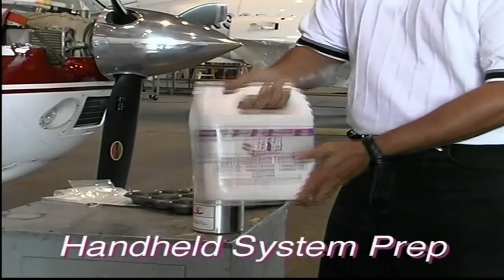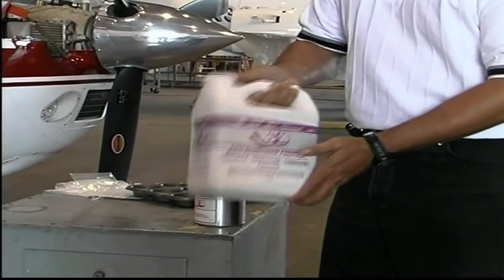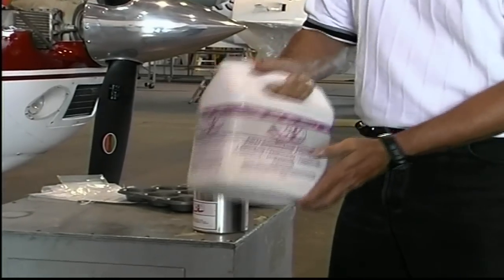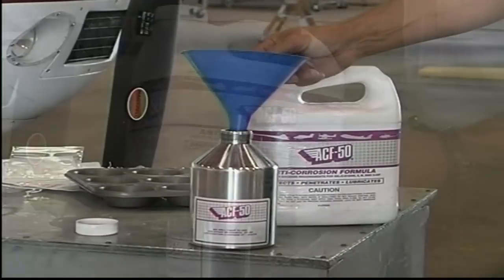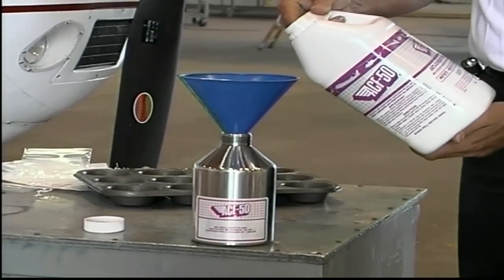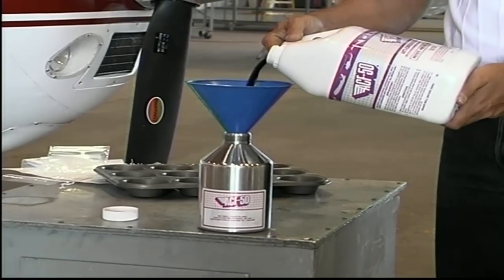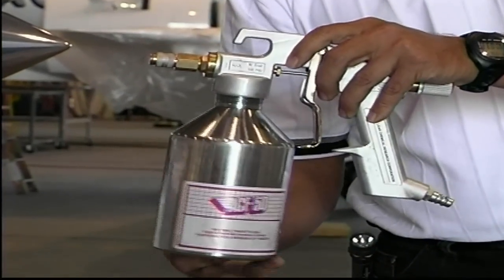It is always a good idea to mix the compound at the beginning of the day or at the start of an ACF 50 treatment. Move the container gently in a circular or side-to-side motion. First, unscrew the aluminum canister from the gun and put in approximately one liter of ACF 50. Thread the filled canister back onto the gun and tighten by hand.